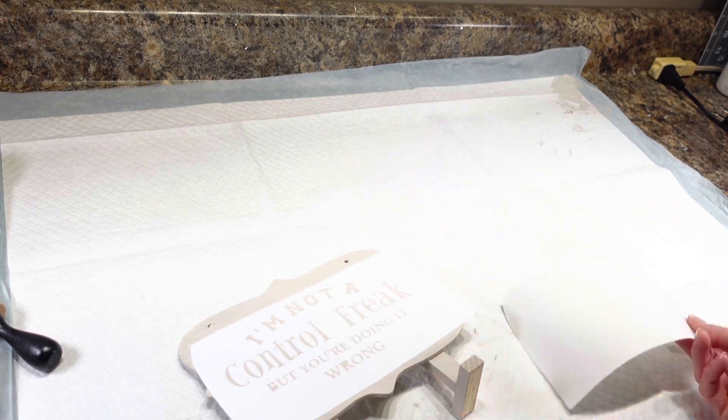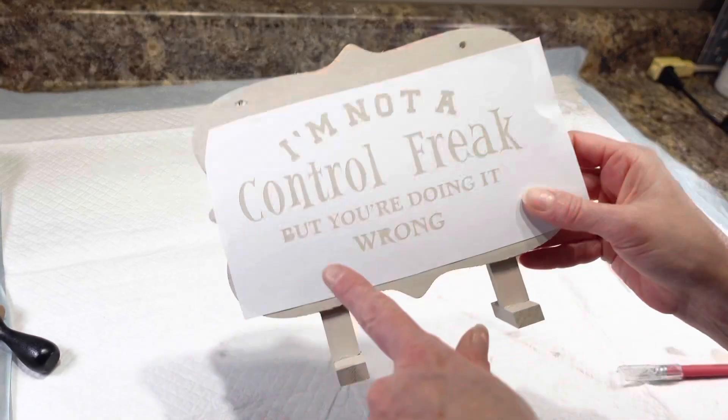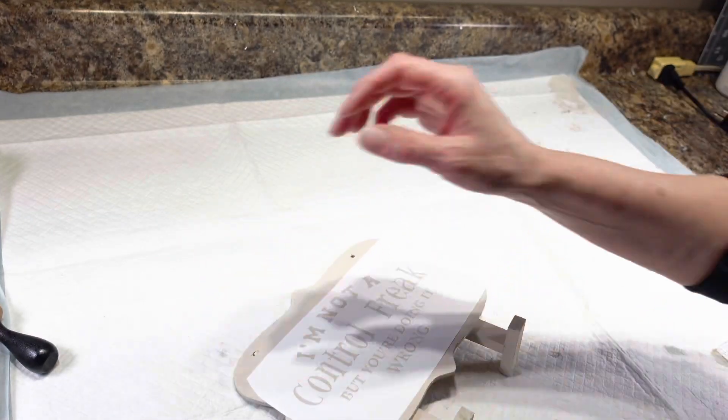I am going to take my little X-Acto knife and get those little things for my letters put back in there. Now that I have those back in, I'm ready for the next step.